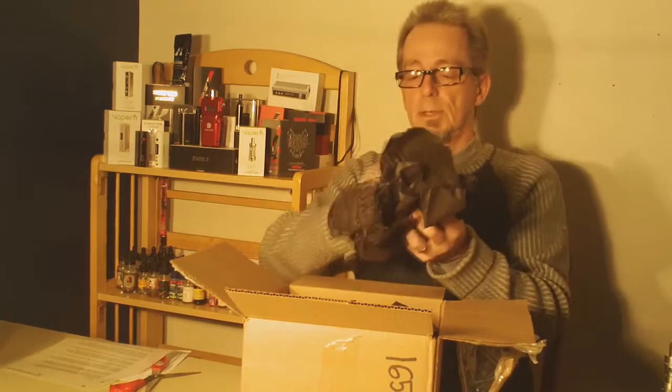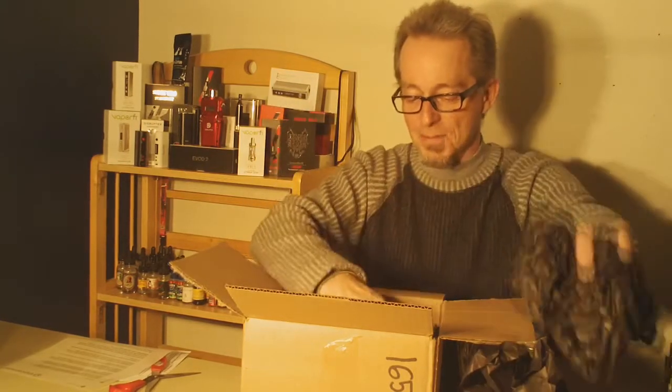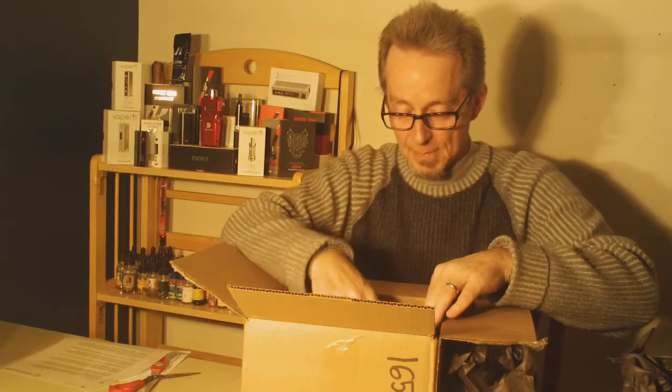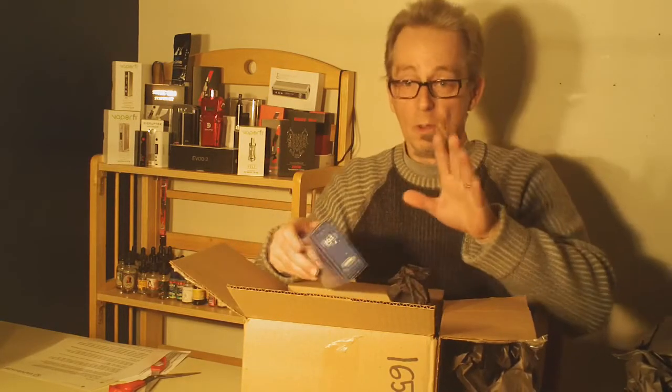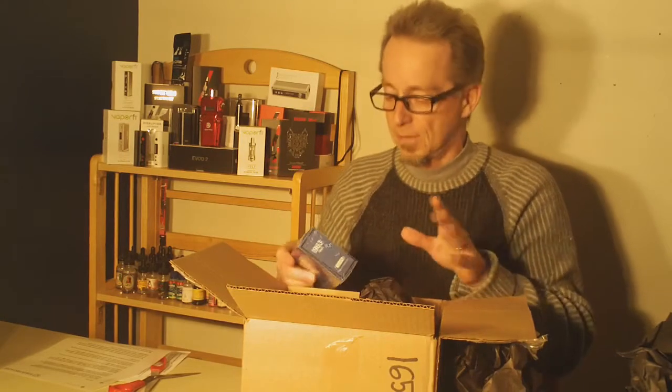Holy cow, this is quite the big package. Here's what we've got. Now, they do a whole lot — they have this new product coming out that is a cell phone that you can vape.